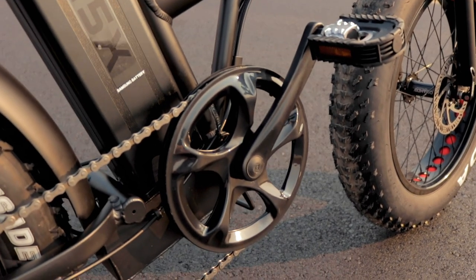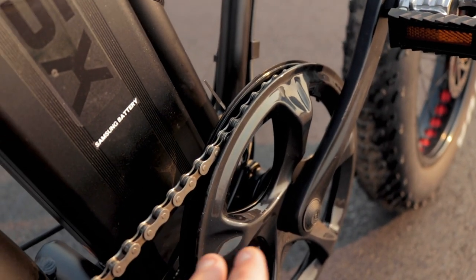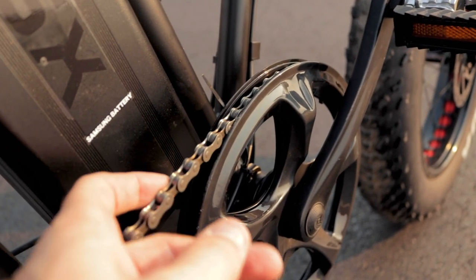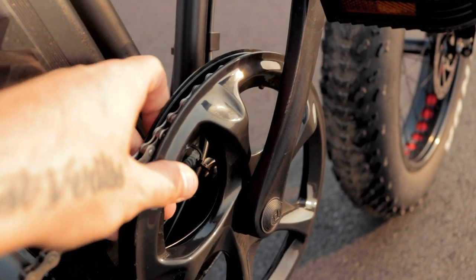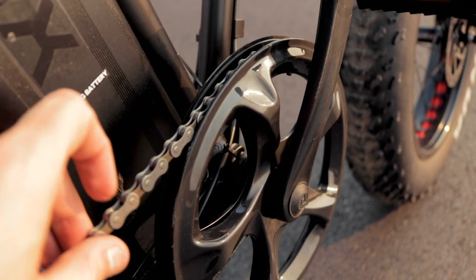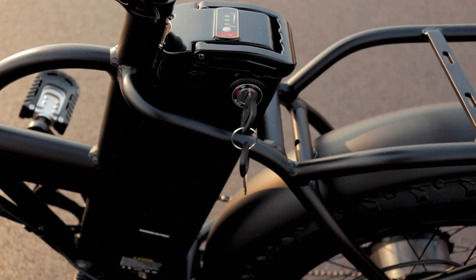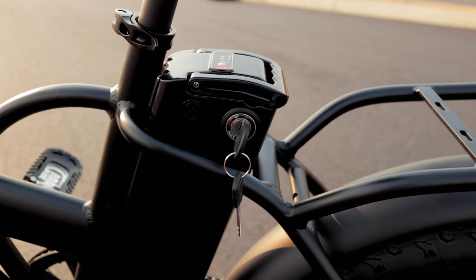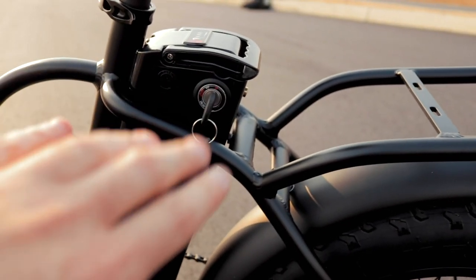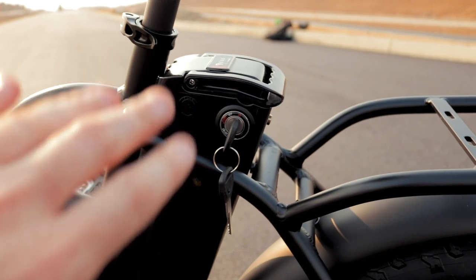One other quick thing about the drivetrain — the front chain ring has a double-sided chain ring guard, which is nice because it helps keep the chain from popping off toward the inside or outside, especially with an entry-level derailleur. It's plastic, so it won't protect the chain ring teeth from a direct strike, but it does keep the chain locked in place. Also, the battery is key-operated, which is how Silverfish-style batteries work. I don't particularly love that because I worry about striking the key with my heel while riding and breaking it off.